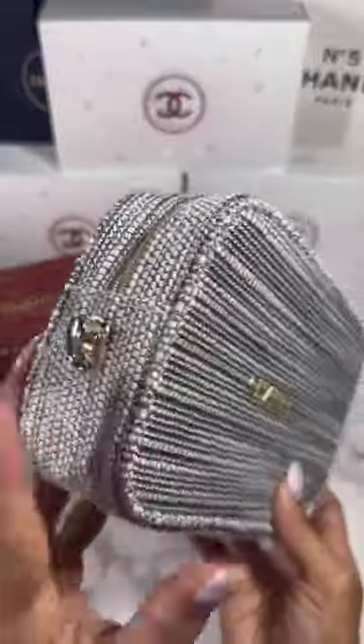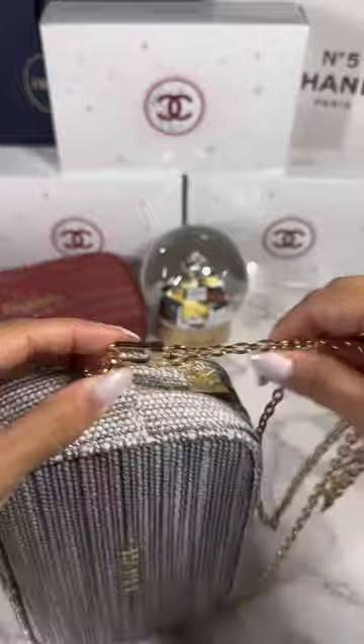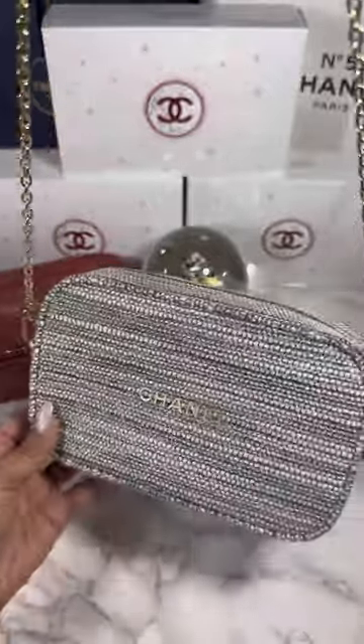The d-ring is attached on one side, and then we're going to go ahead and do it on the other side. Attach the chain of your choice and you have yourself a crossbody bag.